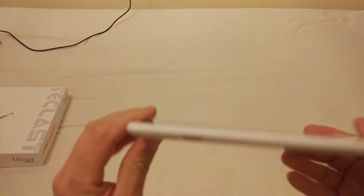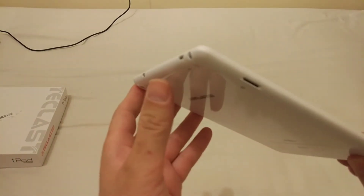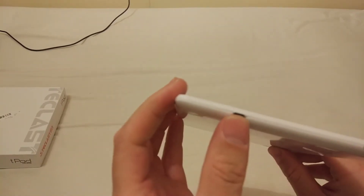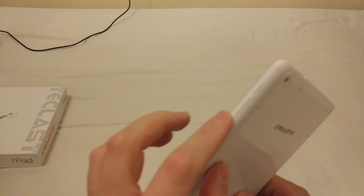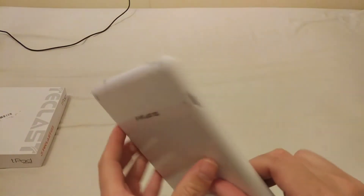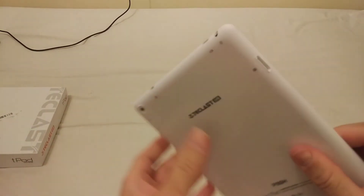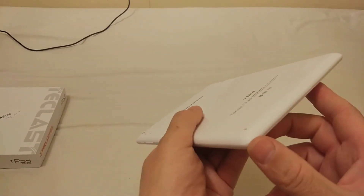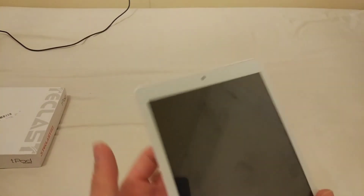This is the Teclas P89H. It has an HDMI port, a USB port, headphones jack, power button, and volume. You can have an SD card for memory. There is also a microphone, speaker, a rear camera, and a front-facing camera.